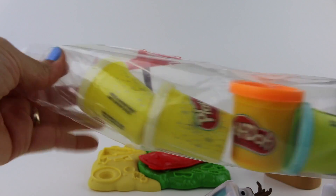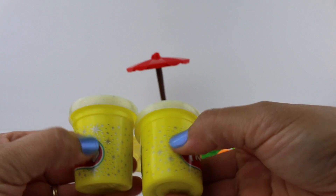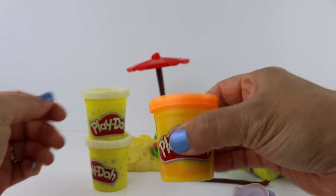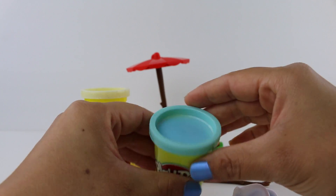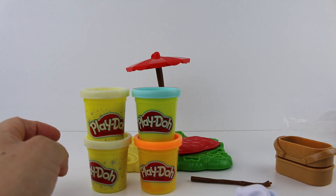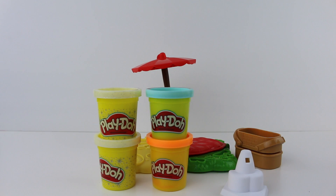Let's take out our Play-Doh. We get two sparkly white Play-Doh tubs, an orange Play-Doh tub — I think this is for Olaf's nose — and a light blue Play-Doh tub, and also a small black one. Let's make Olaf!